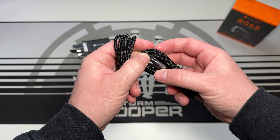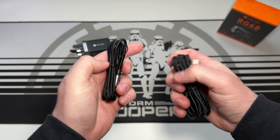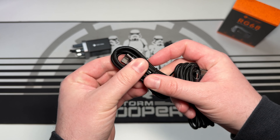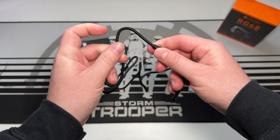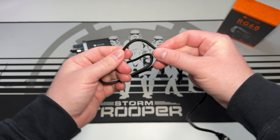I was pleasantly surprised to find two decent quality braided USB-C cables included in the box. Usually cables provided with a charger are pretty rubbish, but these are really solid — both rated for 100 watts and coming in 1-meter and 1.5-meter lengths.